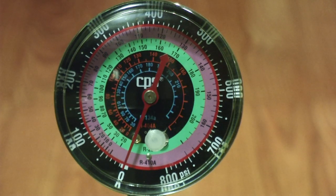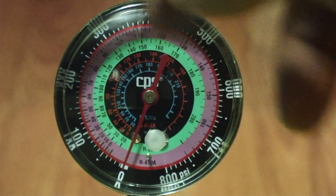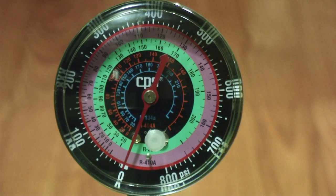Hey guys, it's Eddie. Today I want to shoot another little video here. I want to show you how to pretty accurately adjust a manifold gauge. I don't personally own analog gauges anymore — mine are all digital — but this particular gauge here, I just want to show you how you can make sure it's reading accurately.